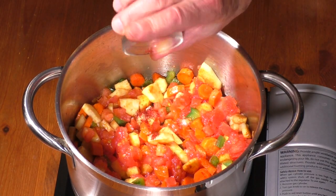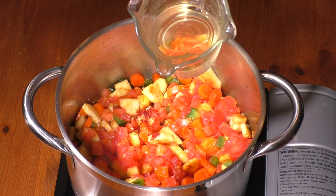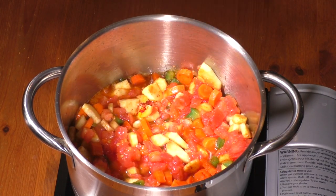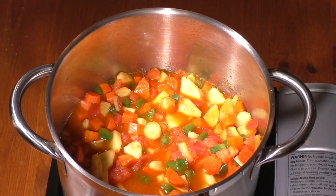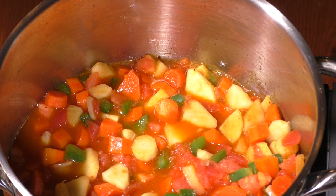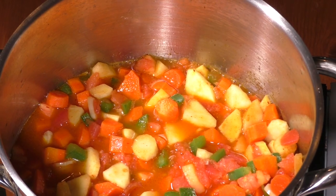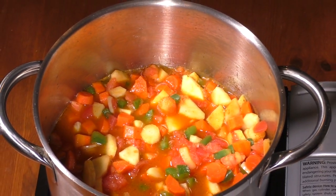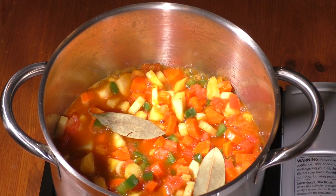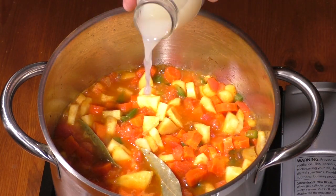Add a pinch of saffron. Pour in white cooking wine and stir well. Sauté for about 5 minutes. Add bay leaves. Pour clam juice into pot and stir well.